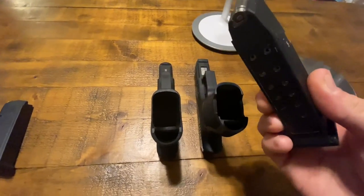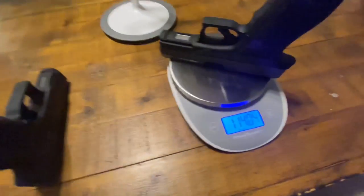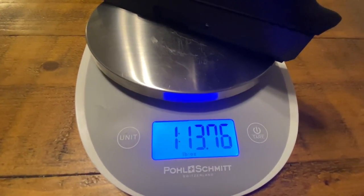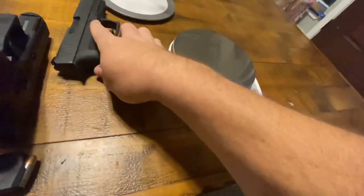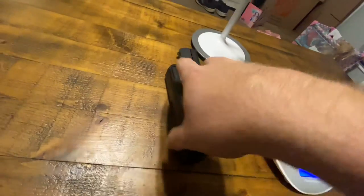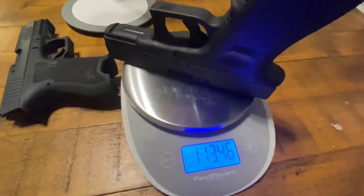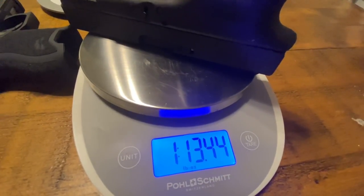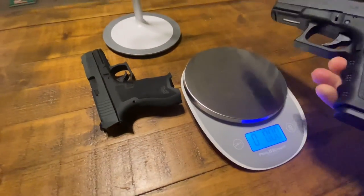Let's throw in a fully loaded magazine into the dagger. Now what does that top the scales at? One pound, 13 ounces - almost one pound 14 ounces. One pound, 13.4 ounces. So the Glock Gen 3 actually comes in just a little bit lighter.